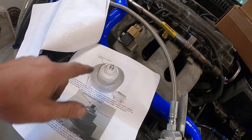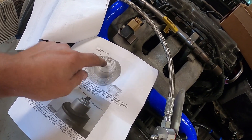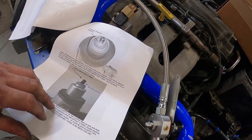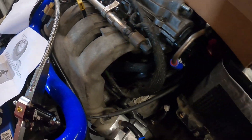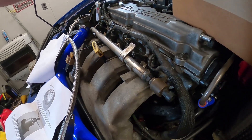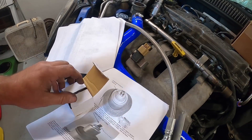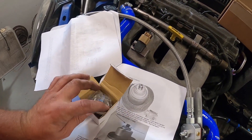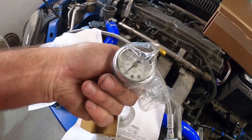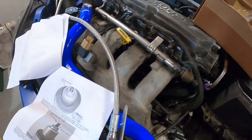The factory regulator gets pulled out. That little block-off plate goes in its place — the fuel goes out here and returns in that way. They give you a new O-ring to install on there, which is in the bags. We're not using that. The gauge included is actually pretty nice — liquid fill, with black and blue writing inside. We're going to be putting that onto our Boomba rail.